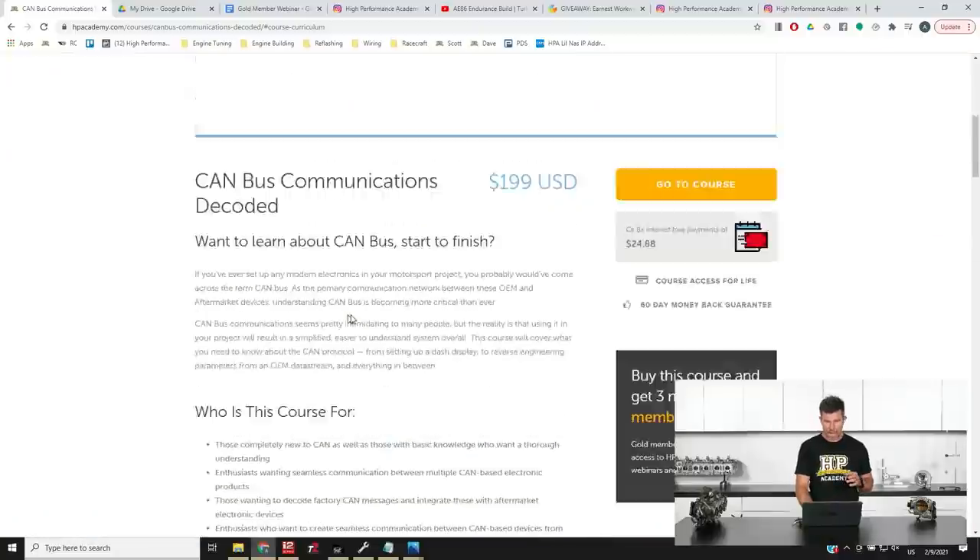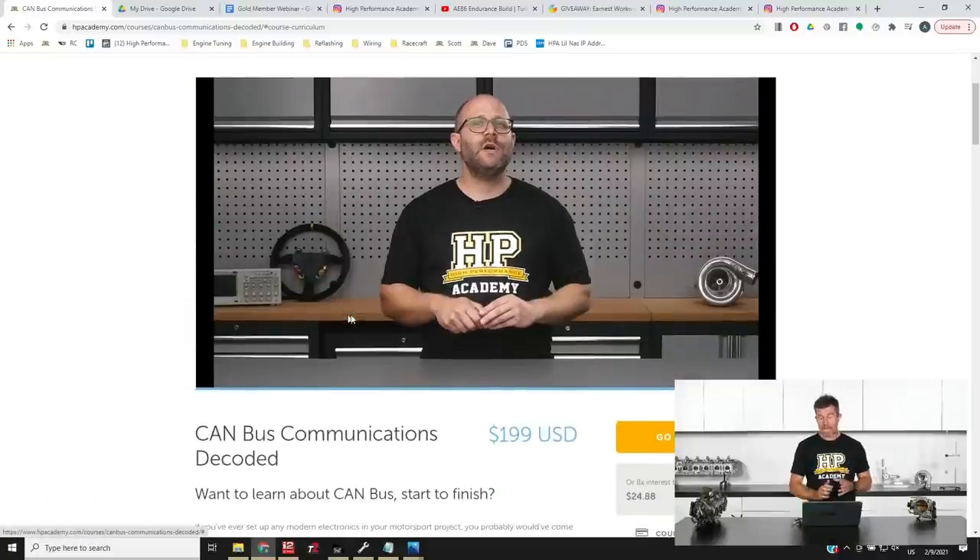That course is $199 US dollars or $25 US dollars a week for eight weeks, and you can find it by heading to hpacademy.com/courses — you'll find it at the bottom of our courses page.